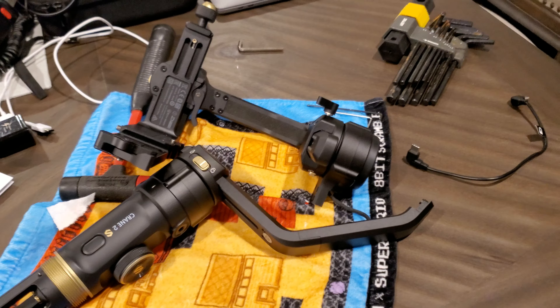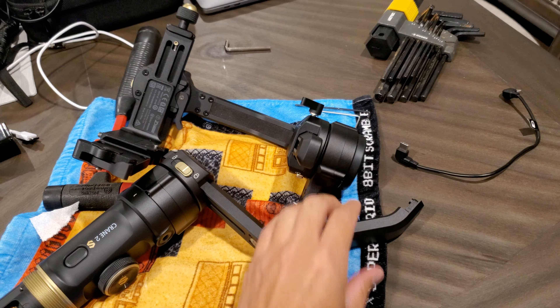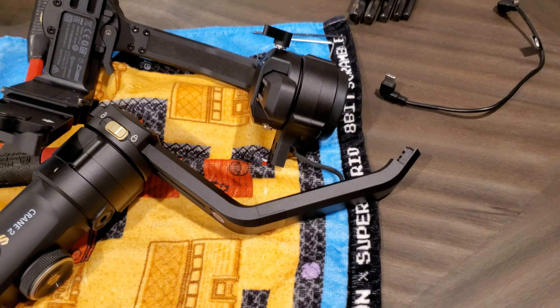I'm trying to get this column off of the Zhiyun Crane 2S. I saw some YouTubers do it and it seemed easy. They said you just pop it right off after you get the screws off.